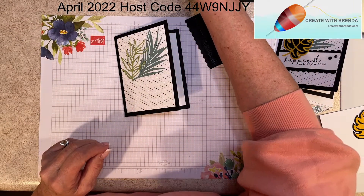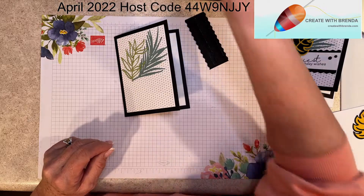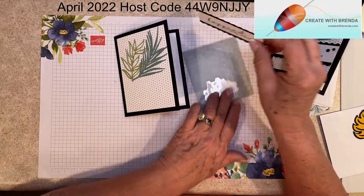I'm going to use the black dimensionals — that'll work perfectly here.